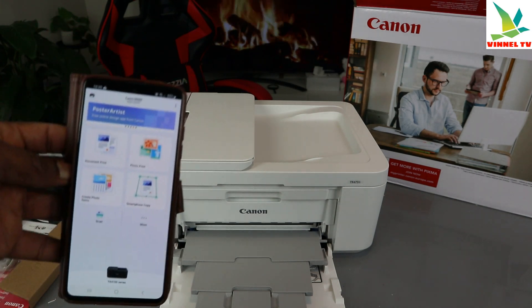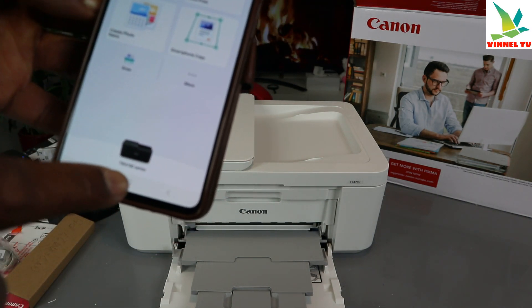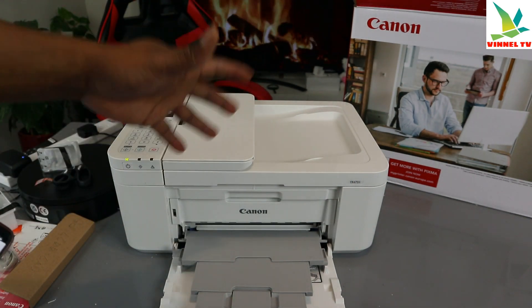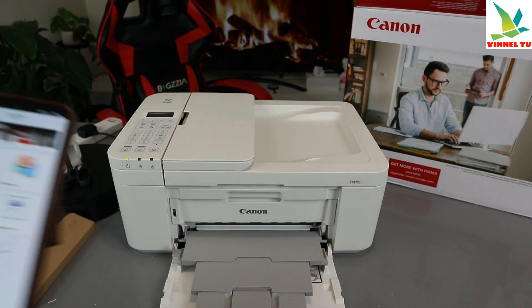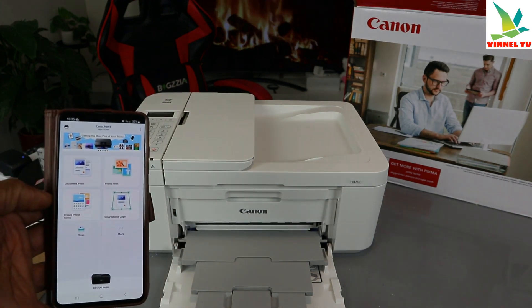With this printer you can do document printing, photo printing, create photos, smartphone copy and scan, and many more. This is the TR4700 series — specifically the TR4751. If you found this tutorial helpful, please consider subscribing. This is how to connect this printer to a Wi-Fi network. Thank you very much and stay blessed.